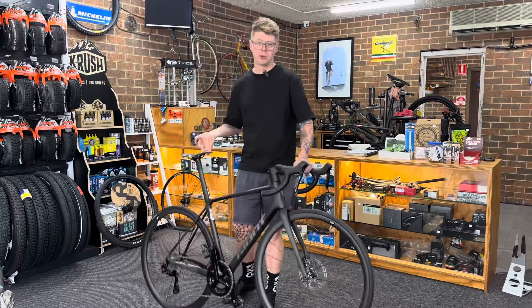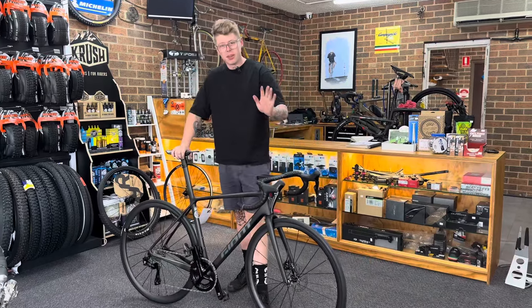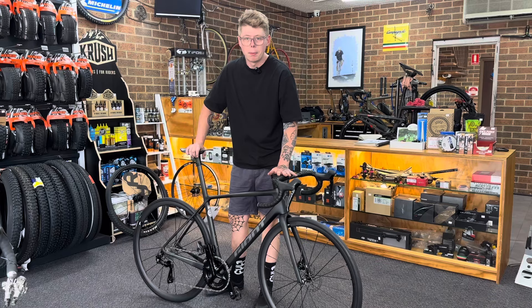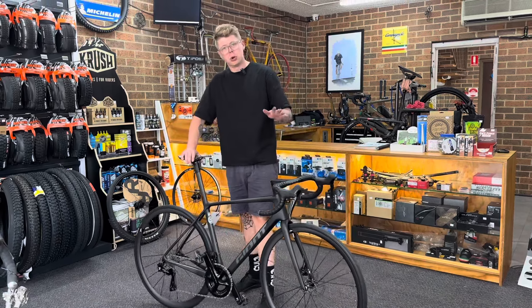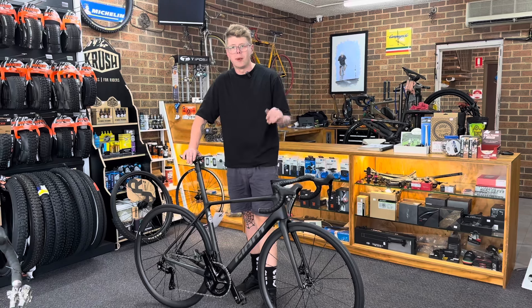Hey guys, what's up? Welcome back to an extra light bike of the day. Today we've just finished up this custom bike build on this very special bike. This is for one of our great customers, George, who's a local legend hill climber.